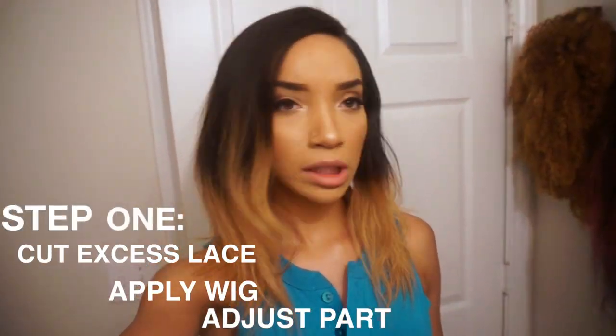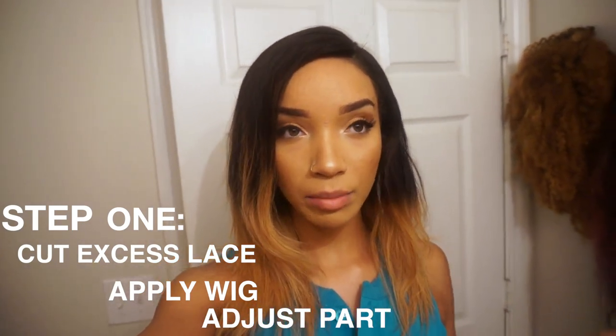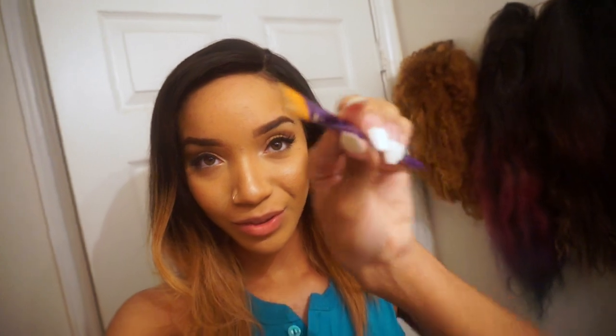This is what the wig looks like without doing much to it. All I did was change it to a side part — a deeper side part — because it came in closer to the middle. I just adjusted the part to fit how I like it. After that I went in with my concealer and my perfect little brush for this step, and added some concealer on the part to make it blend with my natural scalp color.